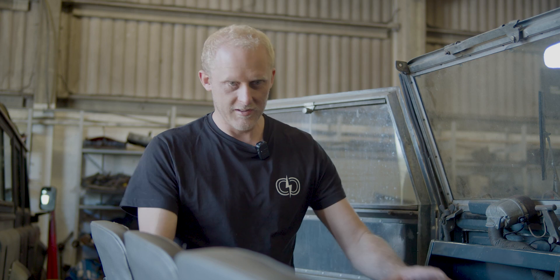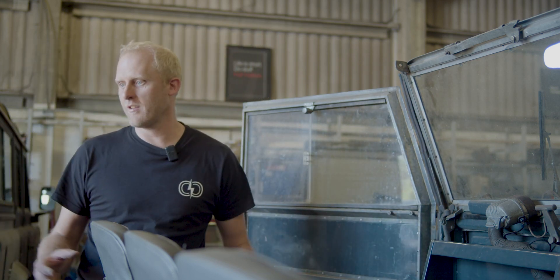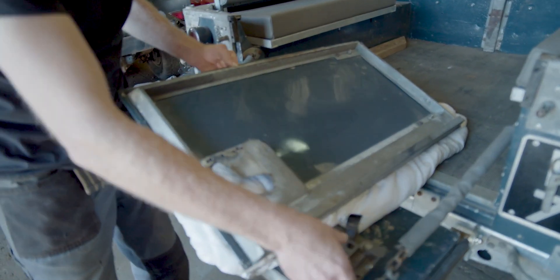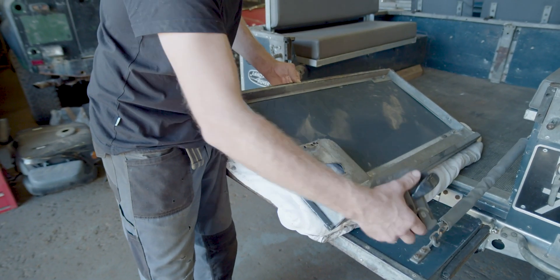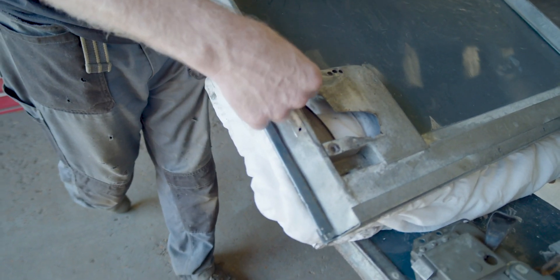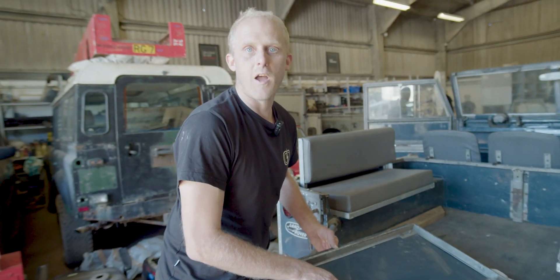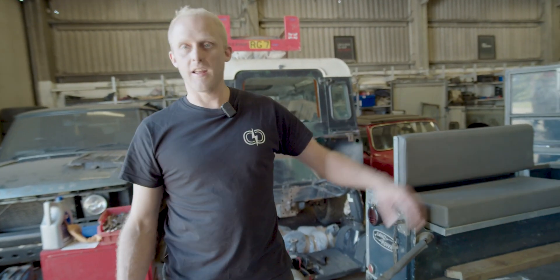There's an LT230 sort of set in there at the moment. We've also found a few more bits on the Series 1, as you do when you're doing a resto. The driver's door, as you can see, it's had Series 2 locks fitted at some stage and whoever's done it has made a bit of a mess of it. The frame of the door is actually cracked where the lock mounts, so the door doesn't shut properly and it's going to vibrate and propagate that crack even further. We're going to repair that over the weekend with the TIG, get the lock back in, and get the other door back on.